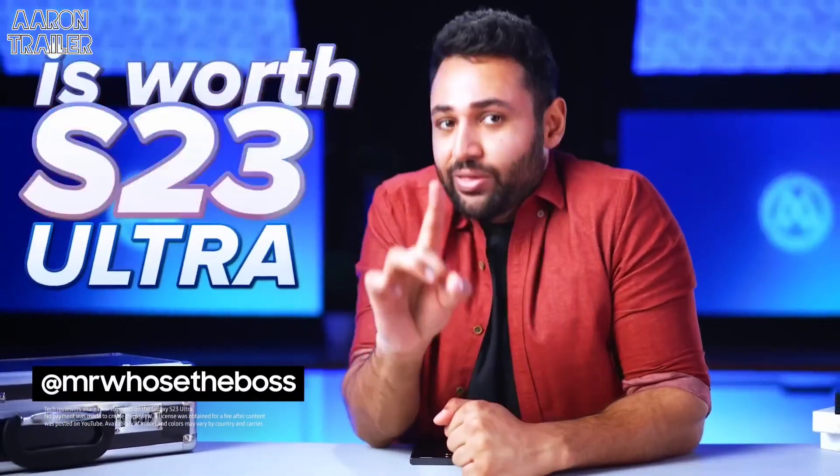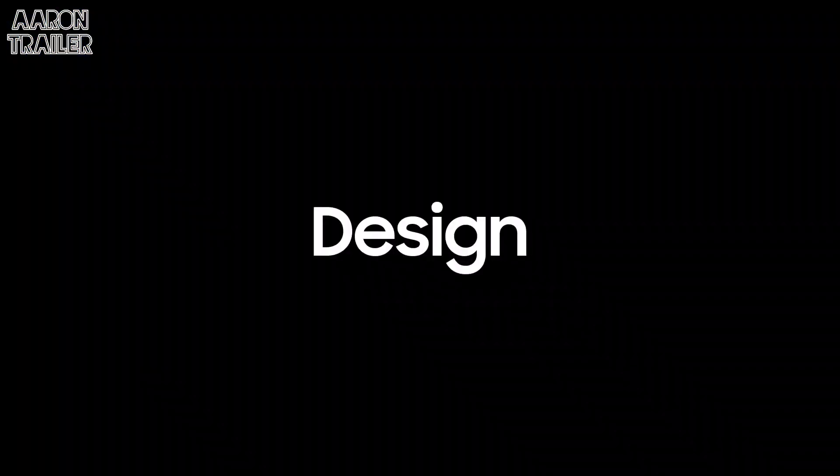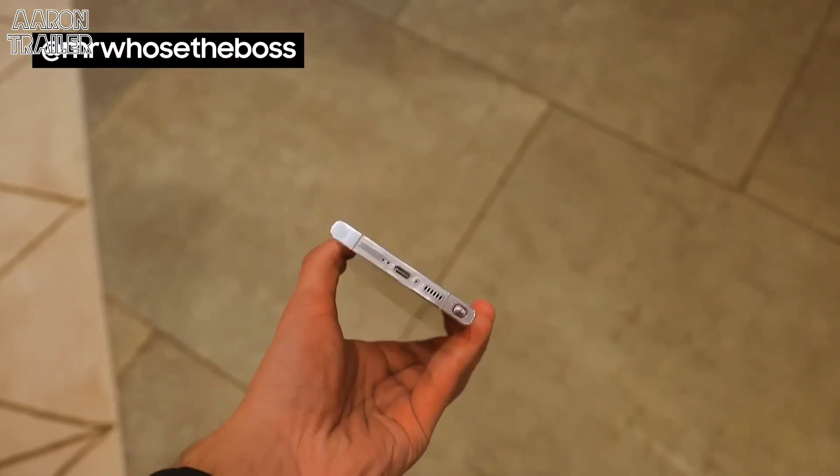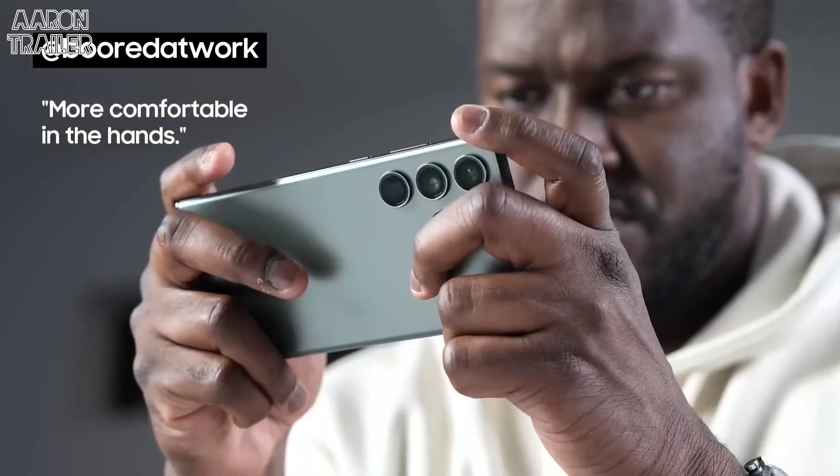The Galaxy S23 Ultra is worth your attention. It's a little boxier, which I think is an aesthetic perk as well as a functional one. It feels more comfortable in the hands — less of that curve.